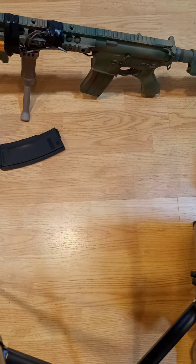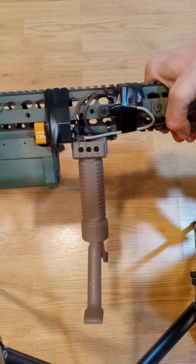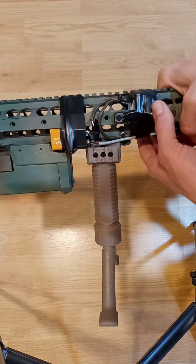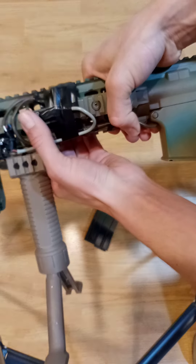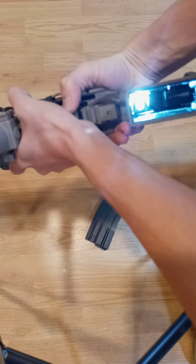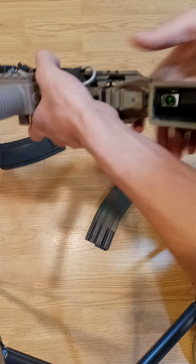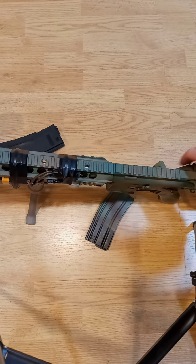At first it might look a little bit ugly having all of this stuff hanging out, but I assure you it will all fit in a PEQ box — the one I ordered simply has not come in yet. I have a button right here which operates it, and it's quite simple. I will take the magazine out. You press the button and it lights up, and it is very bright. It is hop-up tapped, so I had to drill a hole in the hop-up unit. I will now assemble the entire gun and show you a little bit more in-depth about it.